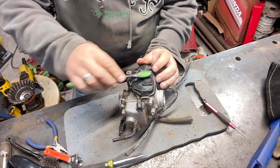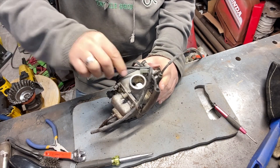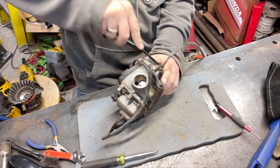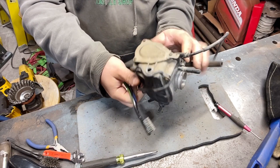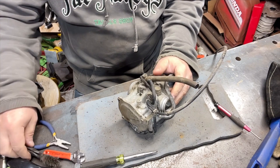It leaks. Let's see if I clean this off. All the little carb pieces here — it's pretty crusty, this thing.